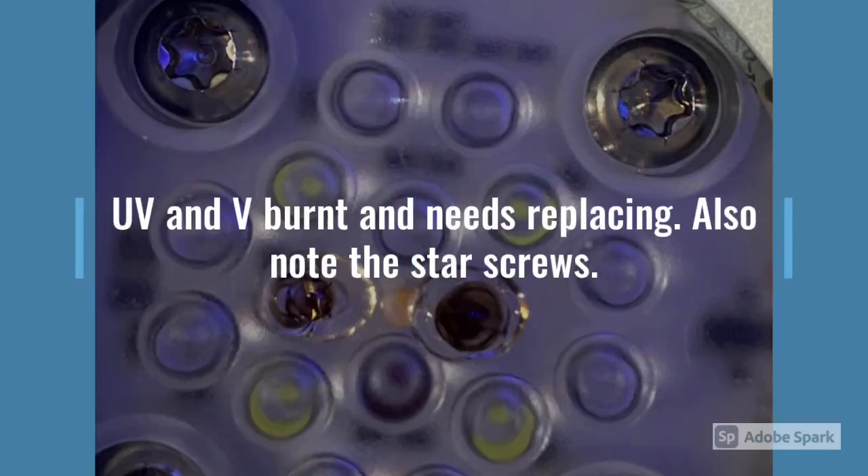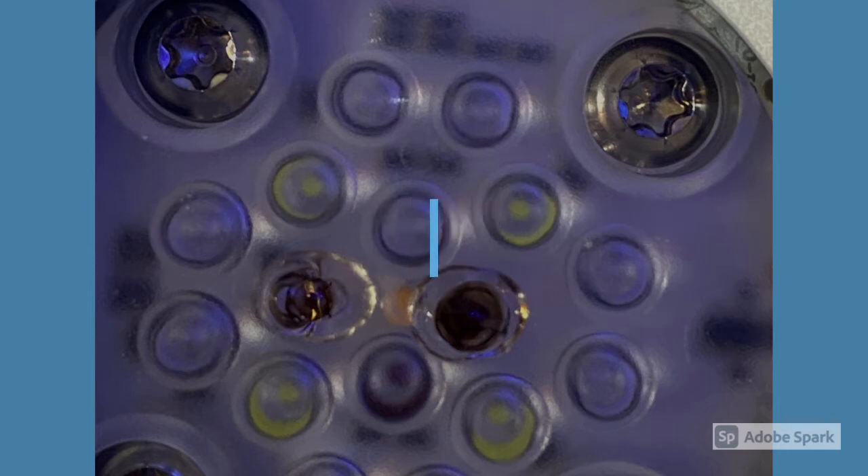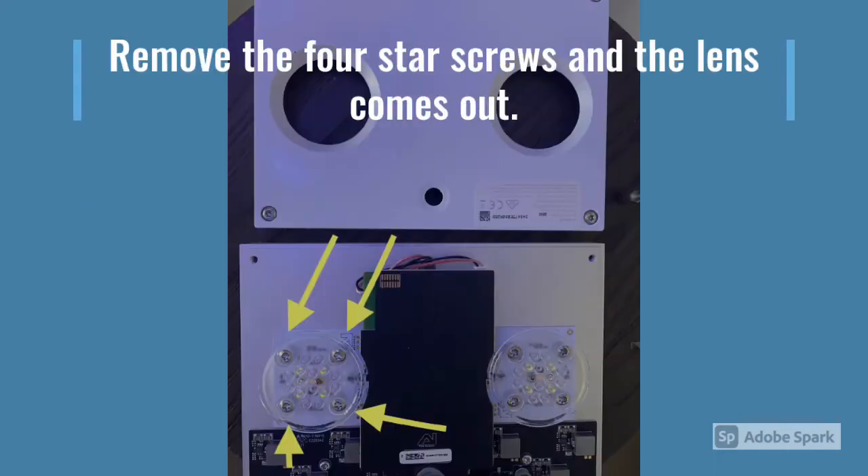As you can see, the UV and the V lenses are completely burnt. Now there's four little star screws again — these are slightly bigger fittings than the ones on the cover, but it's easy enough. Screw those ones out and the lens will pop out.